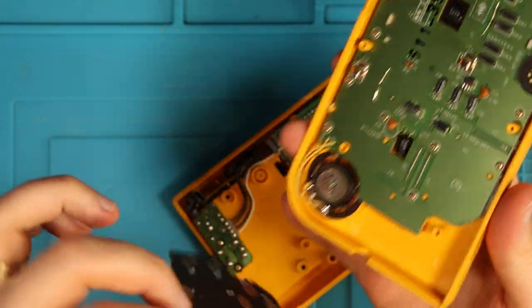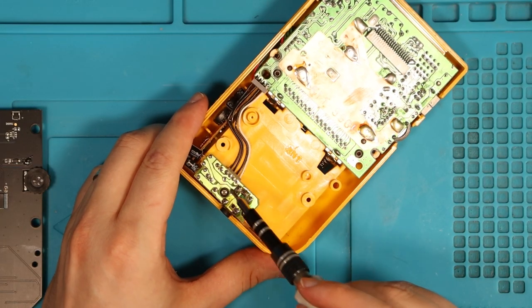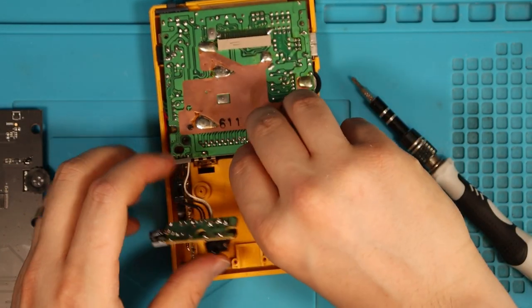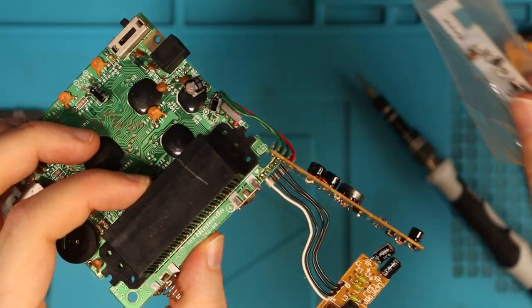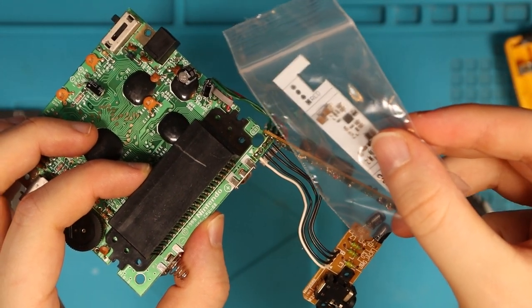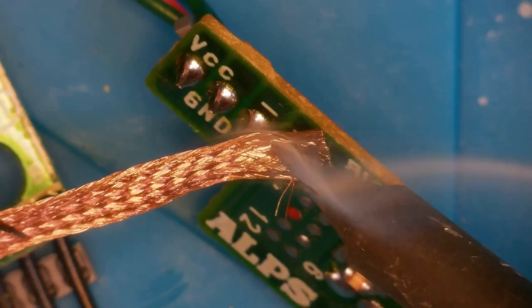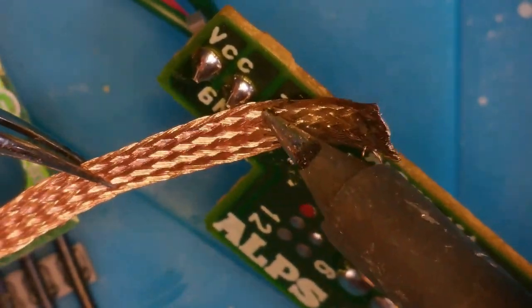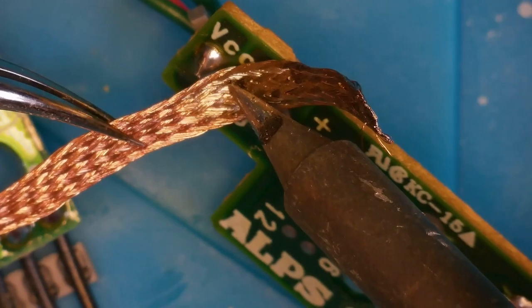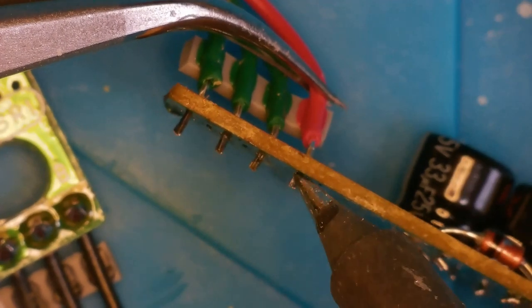We need to take the speaker from the old board and put it onto the new board. Now we take out these two Phillips screws - one here and one here. We also need to remove the power board - another two Phillips screws. This is the old power board and we're going to replace it with the CleanPower board. We're going under the scope to desolder everything here, using solder and iron to wick away what we can. After heating it up, just pull it through - and it's off.